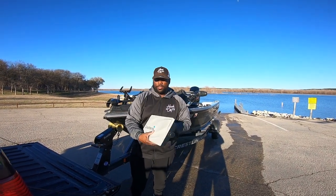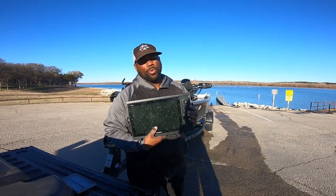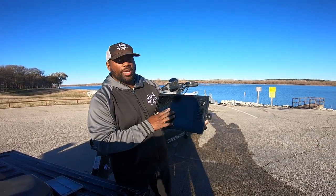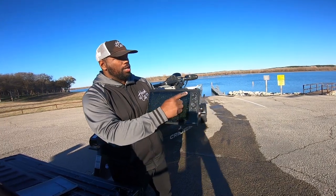All right guys, so the first thing I want to talk about is this Garmin. Forgive the screen — ultra dirty, I know — but we use the 1222, which is a 12-inch screen. It's a GPS mapping unit that has the LiveScope capabilities. This is what we're using.